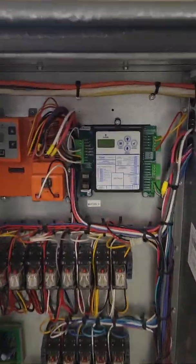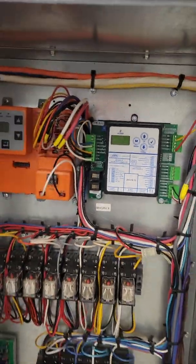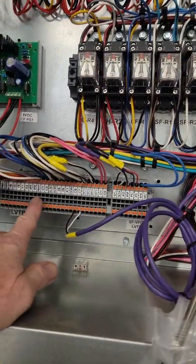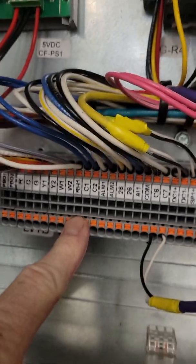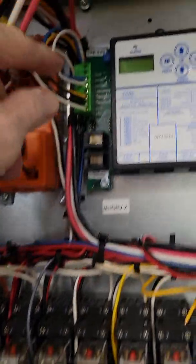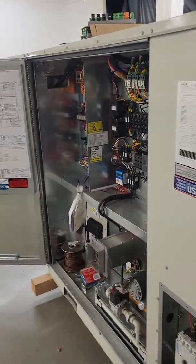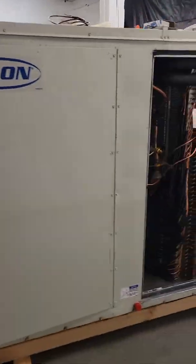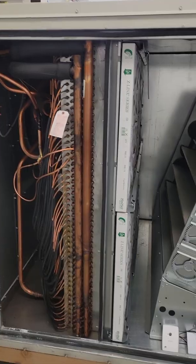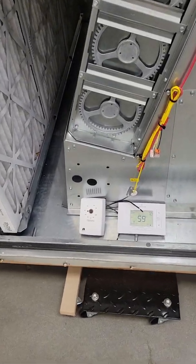If your unit has hot gas reheat — this guy right here — that needs to be enabled at point RH1 on the terminal strip. This white and black wire right here goes up to this point right here. That requires 24 volts being applied to that terminal to make it go into dehumidification mode or reheat mode.